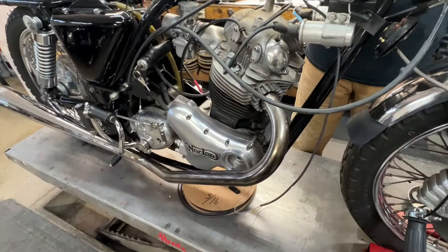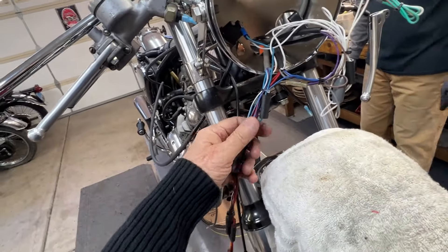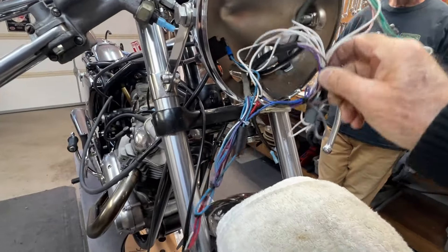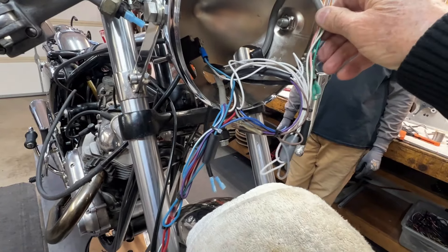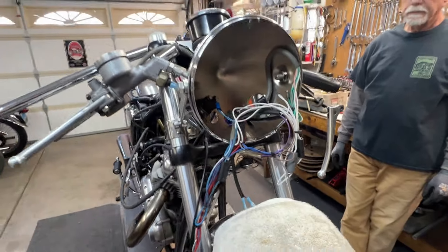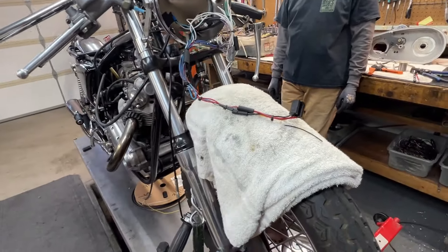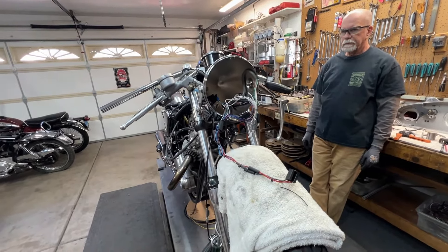I just got finished running the wire for the ignition system, and we're going to install the rotor and stator down in the timing cover in a few minutes and check for spark. When I started to run that wire I said, I just don't like the way those wires are bundled, so I've cleaned it up a little bit in here. This will fit inside a little better, look a little nicer. It's a good system — this goes to the headlight.